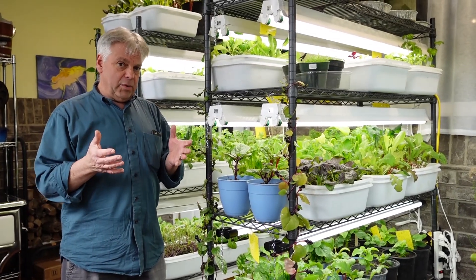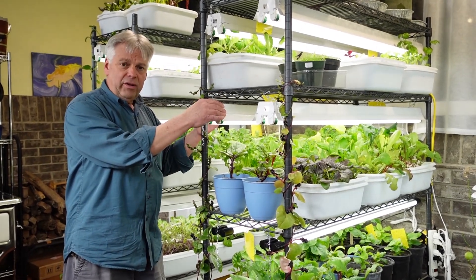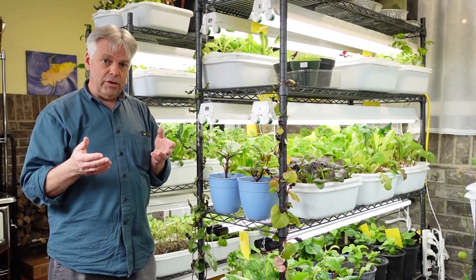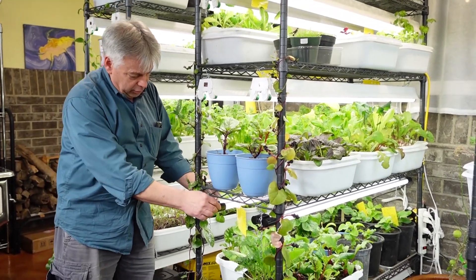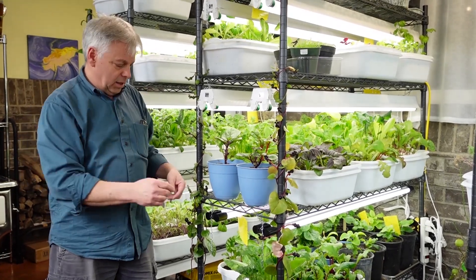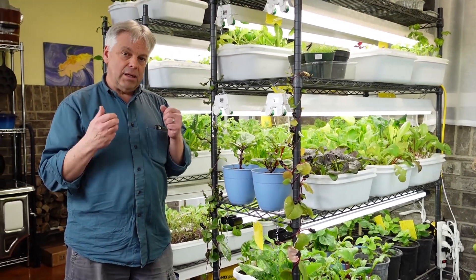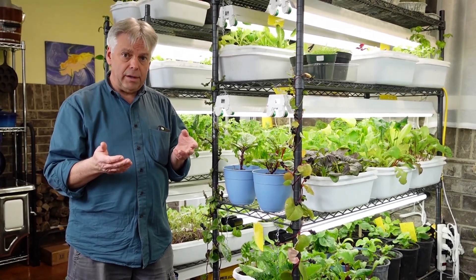To put this in terms that my wife understands: these two LED bulbs run about 5 cents a day for the 8 hours that we use them, so this shelf takes about 10 cents worth of energy each day to grow these plants. The fluorescent bulbs run about 3 cents for each two bulbs, or about 6 cents to run this shelf per day. That's at a rate of 10 cents a kilowatt hour, which is our rate here in our area.